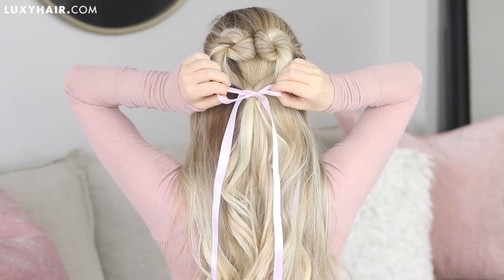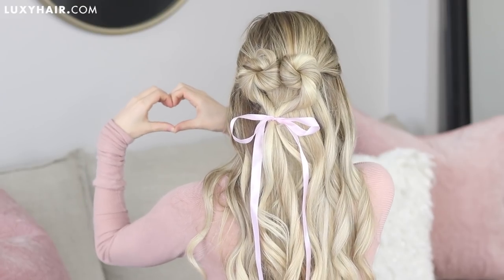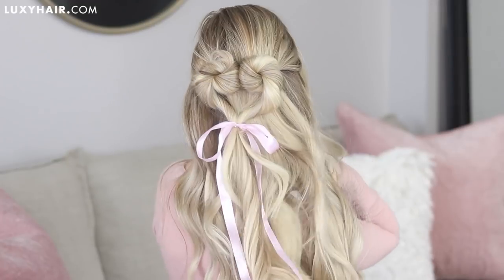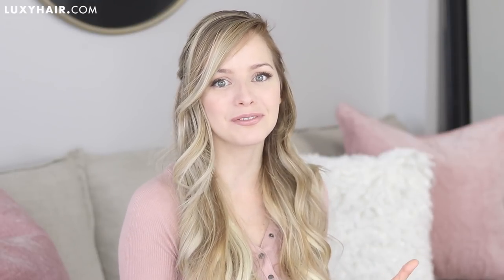It's such a cute way to add a personal touch to your hairstyle, so get creative and have some fun with it! I hope you guys loved today's heart inspired hair tutorial and hopefully it helped inspire you to try something different with your hair for Valentine's Day.